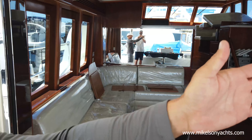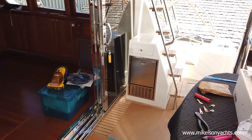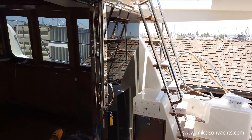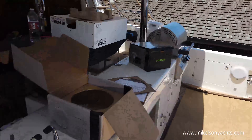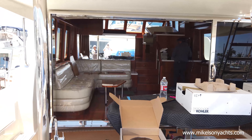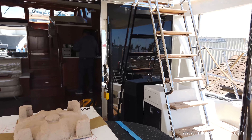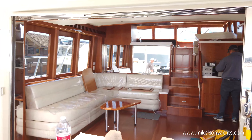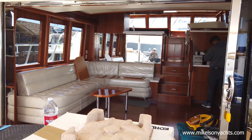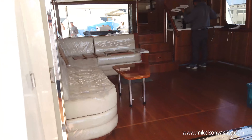Dick also changed the angle on that ladder to make it just a little bit easier transition going up — it's more of a staircase. This is amazing. Let me get back so I can get the whole thing in frame. Talk about having your al fresco dining — pretty much your whole entire salon opens up to the cockpit. When you're sitting in the salon and someone's fishing, it feels like you're part of the fishing action from your salon.